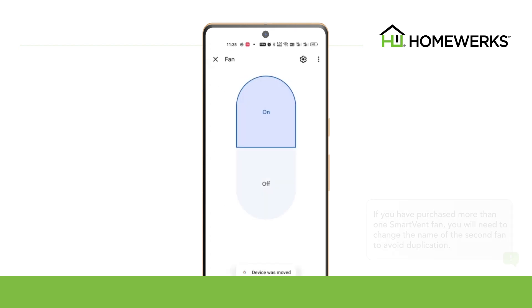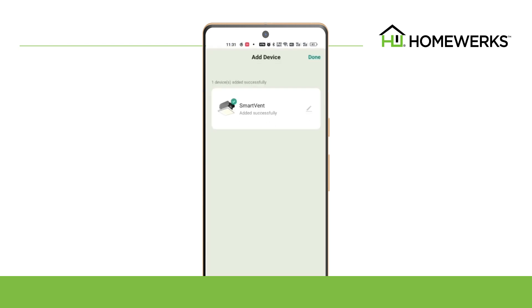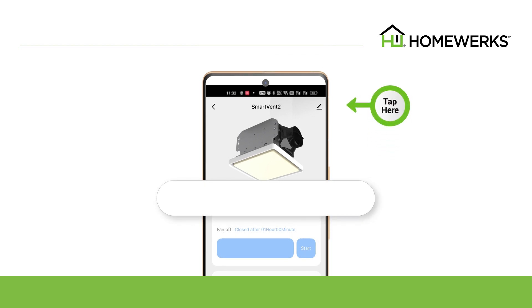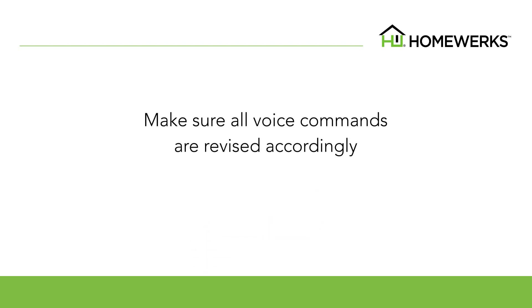To change the name of the second smart vent ventilation fan, go to the home screen of the HomeWorks app and tap on the device photo. You can change the name from Smart Vent 2 to the preferred name using the Edit button. After renaming, please make sure your commands are revised accordingly. You will need to direct your commands to that name.